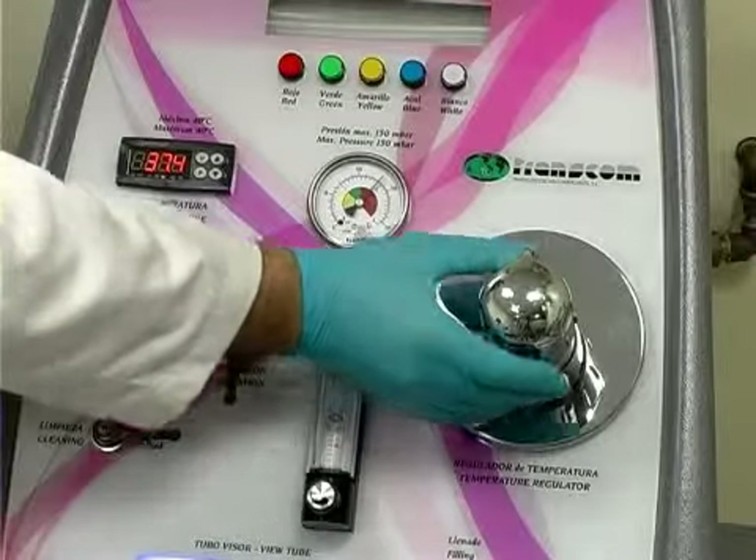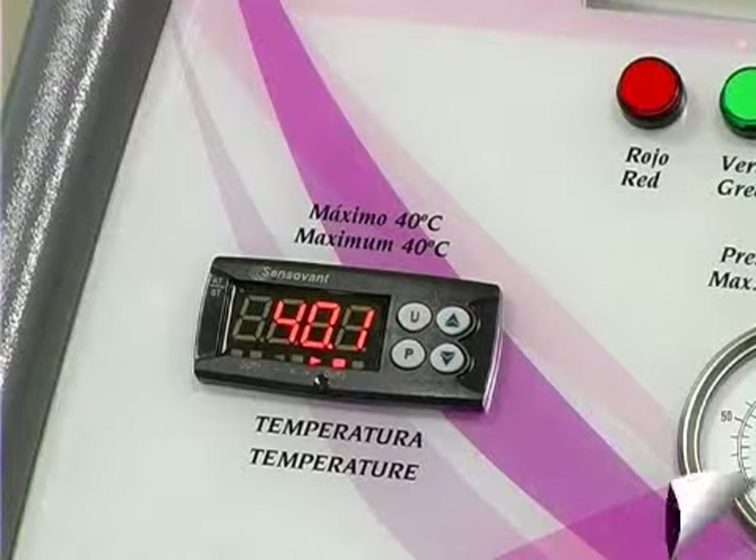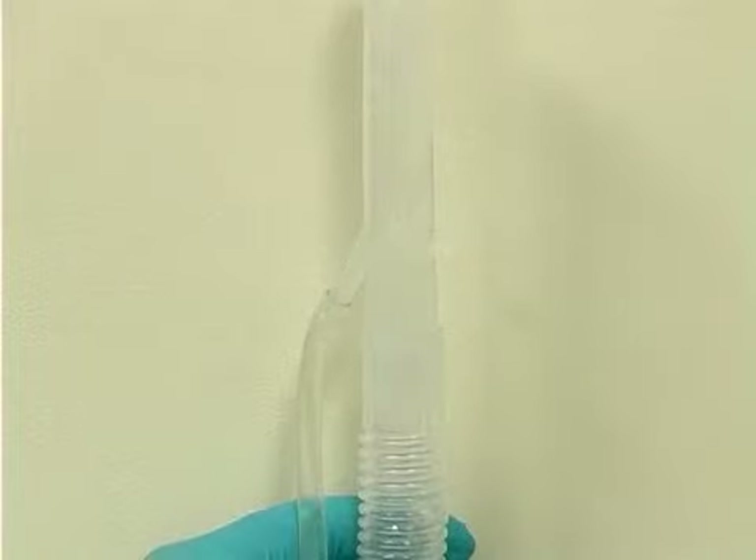To check the temperature alarm, increase the temperature to over 40 degrees centigrade, then reduce temperature to below 22 degrees. Make sure the alarm shuts off irrigation.